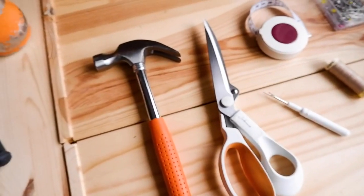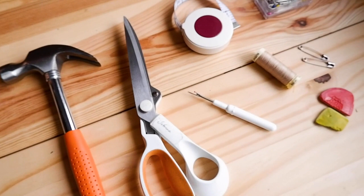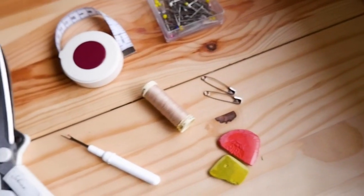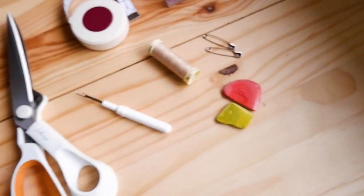To do this you're going to need a hammer for the bulky bits, your shears, tape measure, pins, safety pins, thread, tailor's chalk, and your quick hump pick.